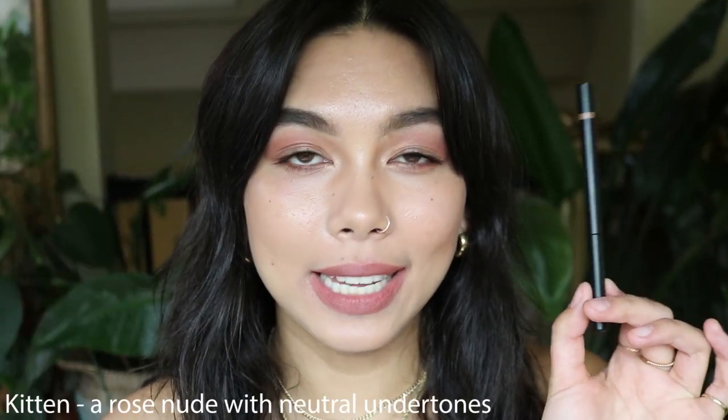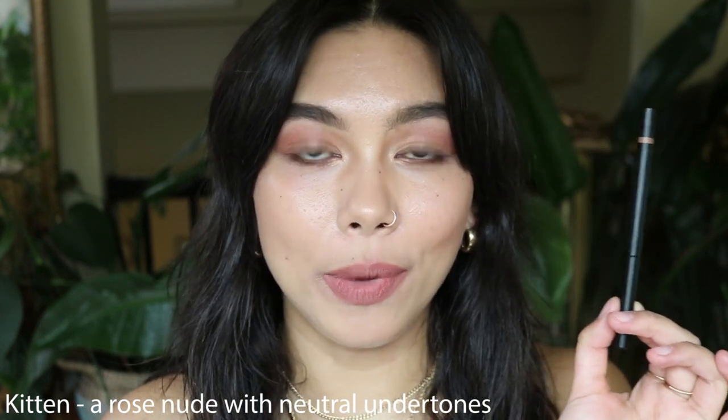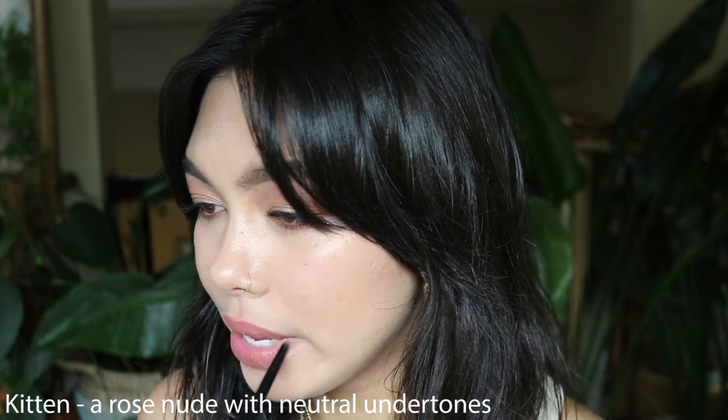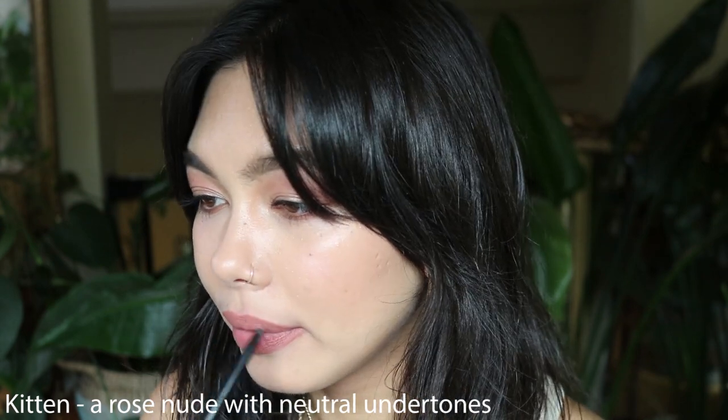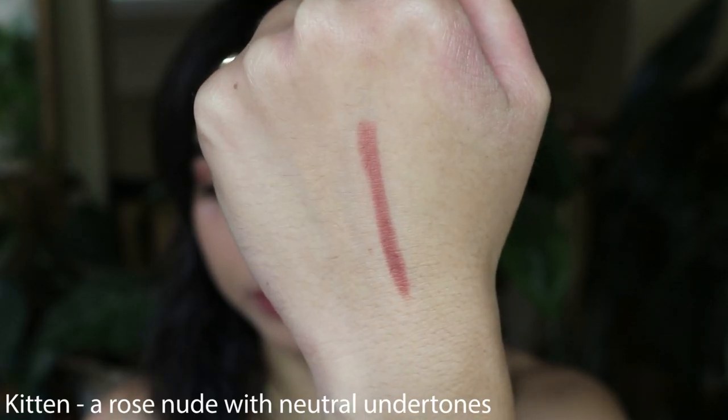Next we have the shade Kitten, which is a rose nude with neutral undertones. I think this is my favorite shade out of them all, just because it suits my skin color so well. This is a lip liner I would often wear alone with nothing on top, or maybe a clear gloss — the perfect everyday shade for me. I love that it's kind of like a brown rose on me. A lot of lip liners tend to pull gray or too pale on my skin tone, but these all have the perfect neutral undertones for my personal skin tone, and this is definitely my favorite.